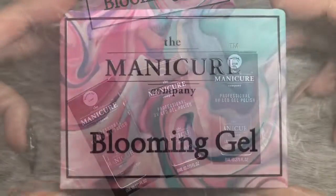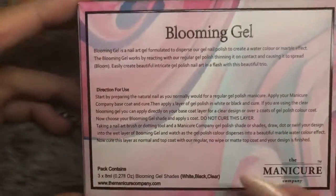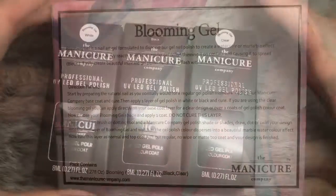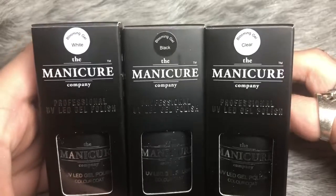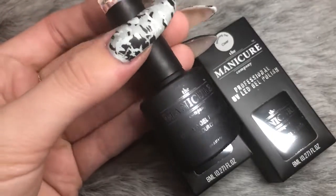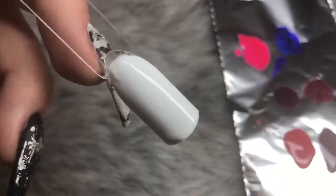The first thing they sent me was the Blooming Gel Kit. Feel free to pause and write down any information on the back. You get three colors in the blooming gel kit: clear, black, and white. The bottles are 8ml of product, with the color swatched on the top of the bottle and the label on the bottom.